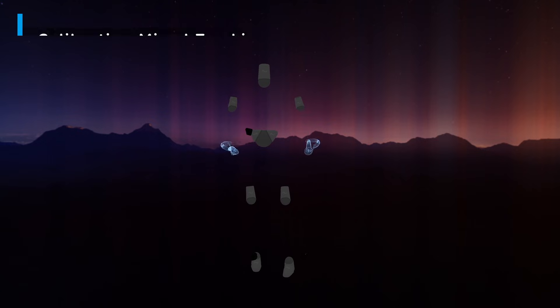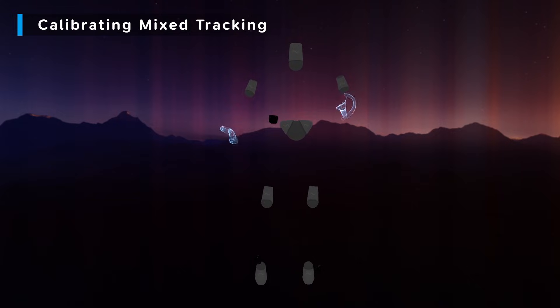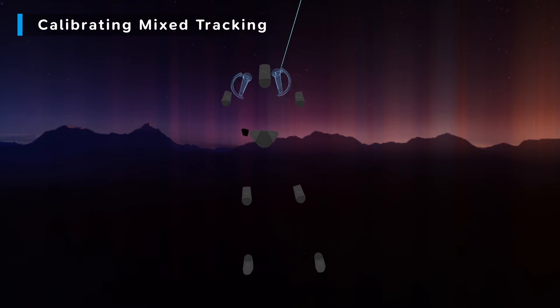I'm in SteamVR here and you can see that I have three trackers — one on my hip and two on my feet. The feet ones are a little hard to see because of the dark background, but they are there and you can see that they are moving, but they aren't moving Standable in any way. Standable is still just doing its own thing.